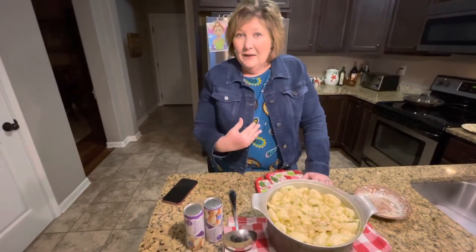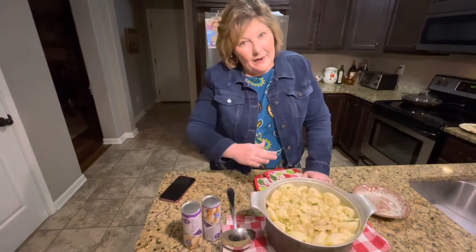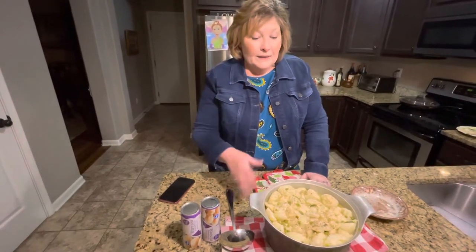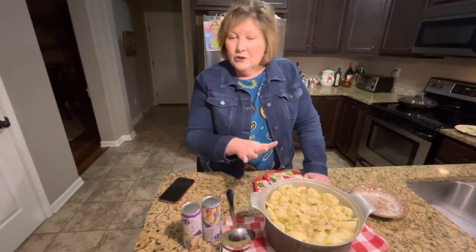You can make your dumplings — you guys have seen me make them on my video. All you do is make biscuits, roll them out and cut them, and that will make your dumplings. When it comes to a rolling boil, after you've taken your chicken pieces out, cut them up in small bite-sized pieces, and put them back in the broth, if the chicken's good and tender, you can drop your dumplings in there.